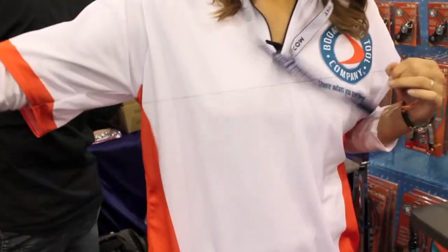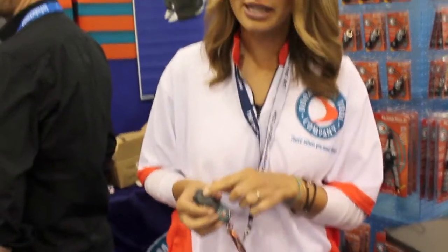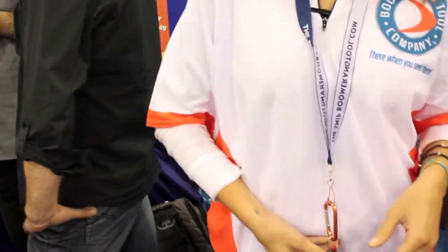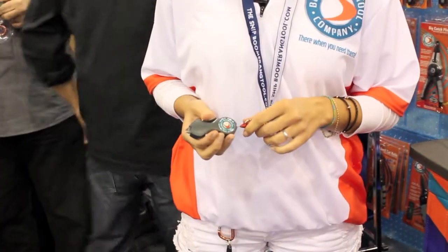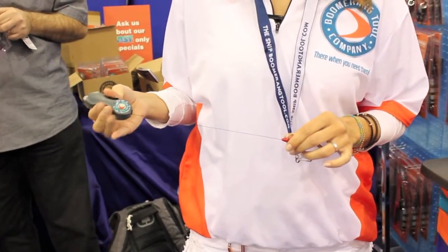It's got a Kevlar line, so you've always got it on you — you're never going to be looking around for something to cut your line with. Stainless steel, it's not going to rust. You can lock it up so that when it's hanging, it's not catching on stuff. It cuts through up to 50 pound braided line. It's awesome. Great little tool to have when you're fishing on your boat.